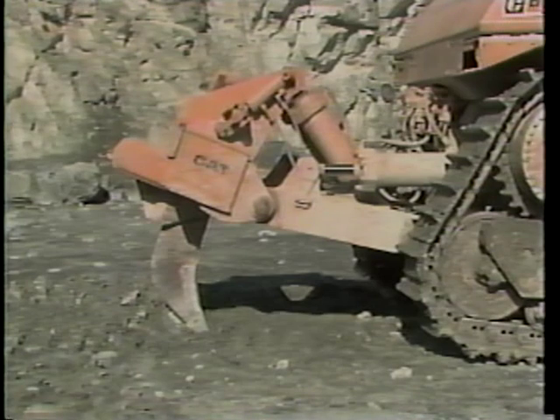If your crawler tractor is equipped with a ripper, it should be inspected in the same way. Again, pay close attention to wear of the ripper teeth. If a replacement is needed, follow your local guidelines.